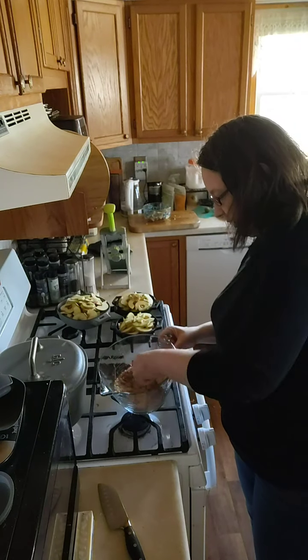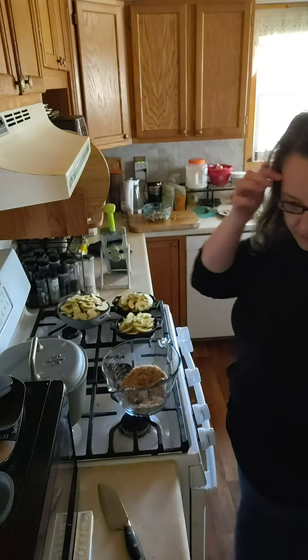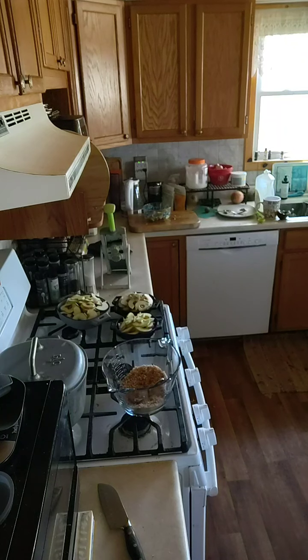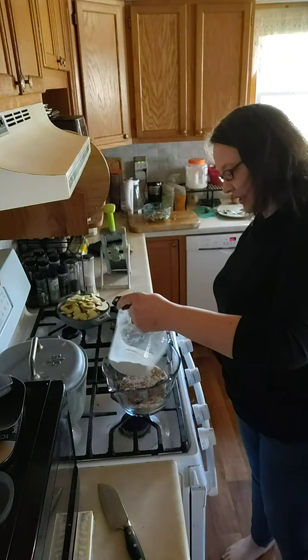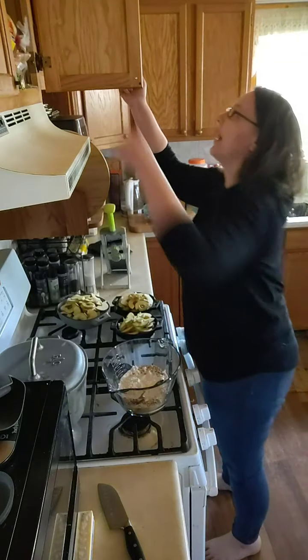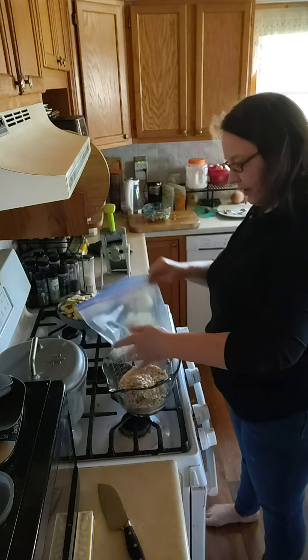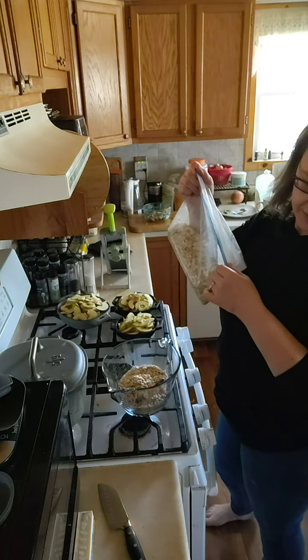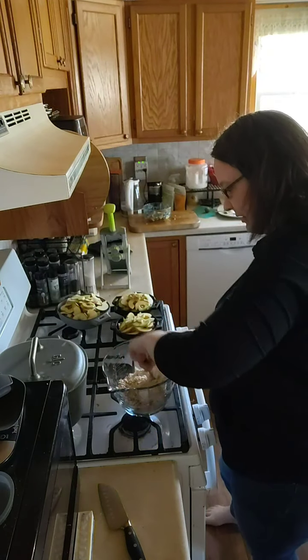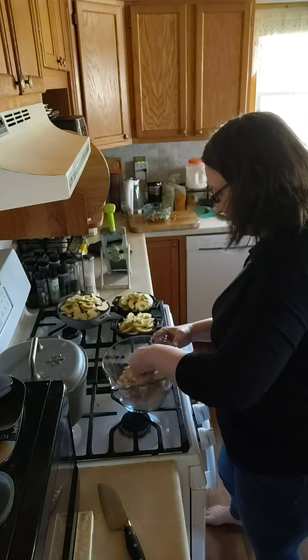We're going to add a little bit of flour and a little bit of oats. I'm going to sprinkle a little bit of flour over the top, and the oats — I think they're up here. And that is our topping.